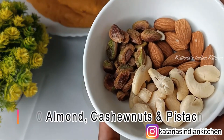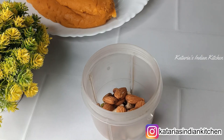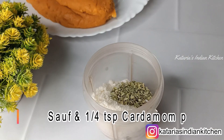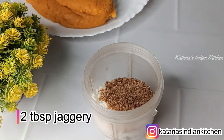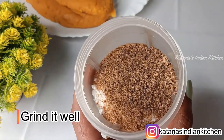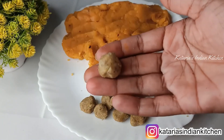We will prepare the stuffing. I have made some badam, kaju, and pista. You can use any nuts you like — pista, kaju, and badam. We will also add 2 tablespoons of desiccated coconut and 1/4 teaspoon of elaichi (cardamom) powder. We will add a little bit of sweetness — I used 2 tablespoons of gulkand (rose preserve). You can cut everything into small pieces and grind all the stuffing ingredients together. We prepared small-sized balls so we can stuff them easily.